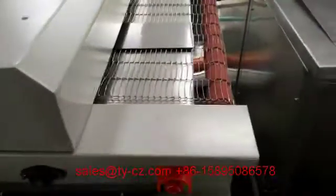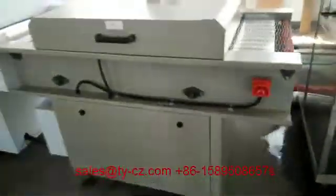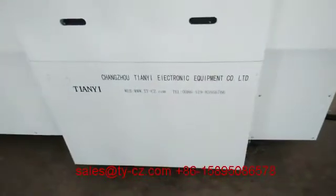It's the drying section. And then unloading.